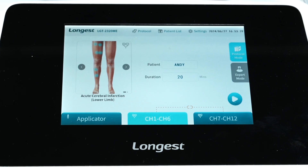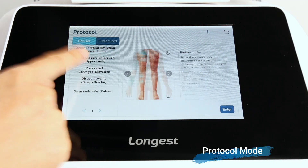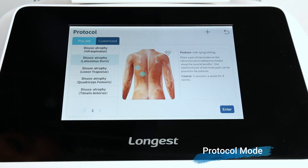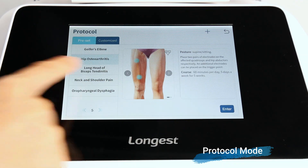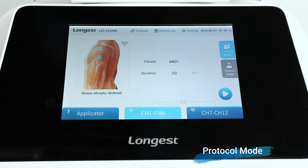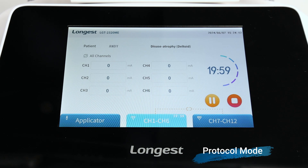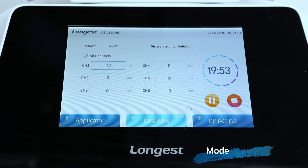There are two treatment modes: protocol mode and expert mode. In the protocol mode interface, click the body part image to enter the protocol library. You'll find a wide range of preset protocols designed for different body areas and goals. Each protocol comes with electrode placement guidance and treatment guidance — select a proper protocol according to the client's condition. Click enter to enter the duration setting interface. Click the start button to start the treatment, then click the intensity boxes and adjust the intensity using the rotary knob. Start with a low intensity, gradually increasing to a comfortable level.